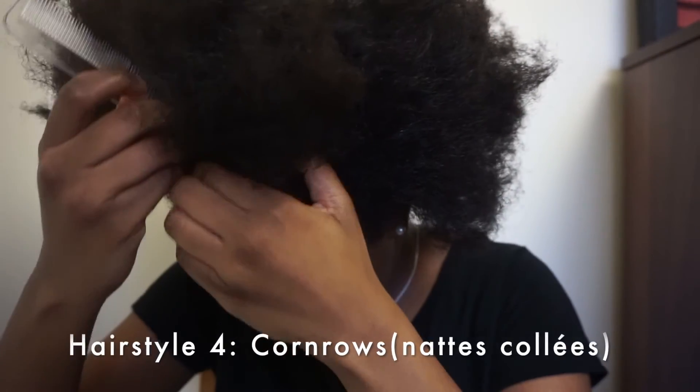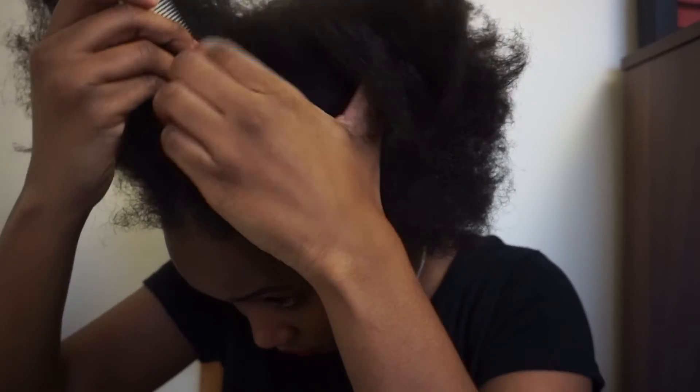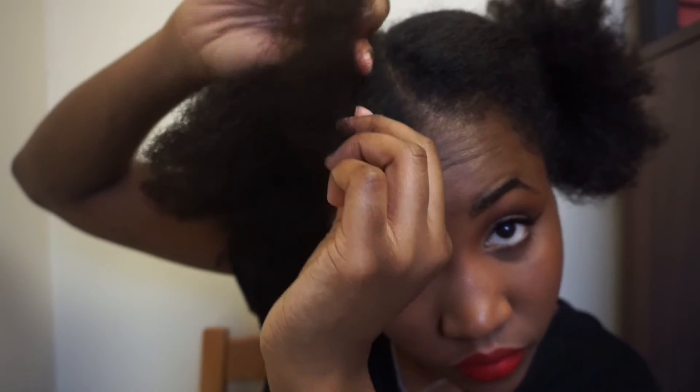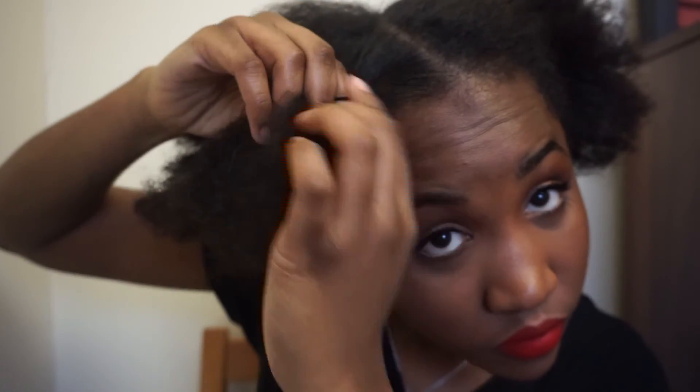For the final hairstyle, I'm gonna do two cornrows. I'm starting by separating my hair into two sections and securing one section with a scrunchie. I'm going to brush the other section and then start to braid — separating my hair into three sections and just braiding. I wouldn't know how to explain this to you guys, so just watch.